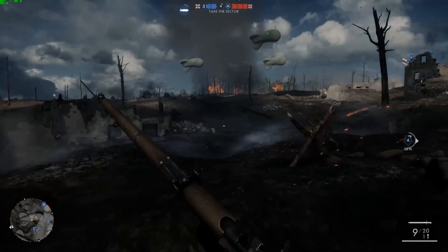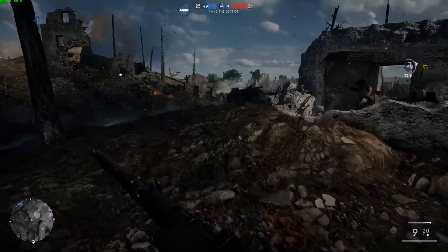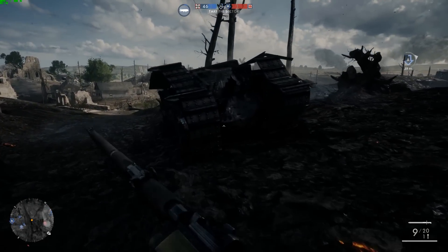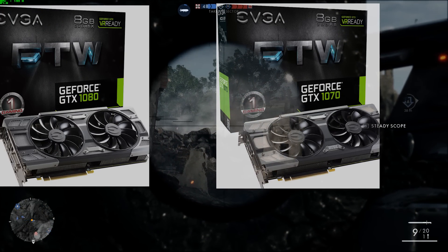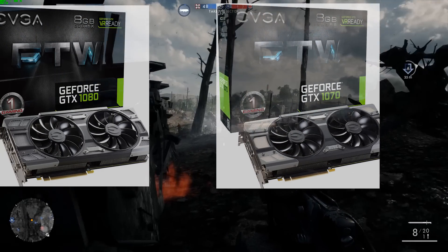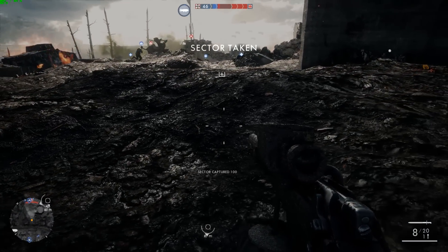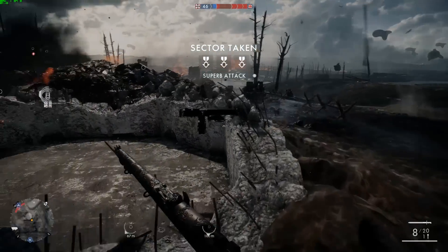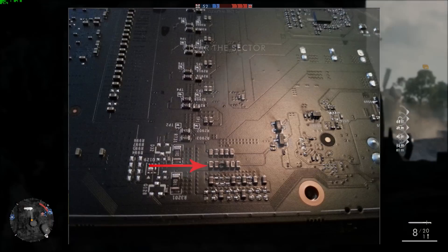So if you've got a 1070, download GPU-Z and see what type of memory you're running — that's my advice. The next issue seems to be affecting just EVGA GTX 1070 and 1080 FTW cards. I'll put a photo up of some of the damage people have been reporting. What it comes down to is basically the VRMs on these cards are getting too hot.